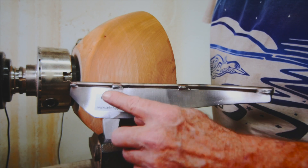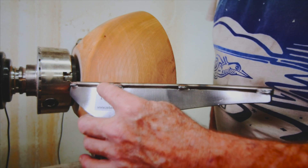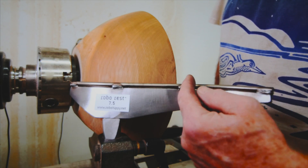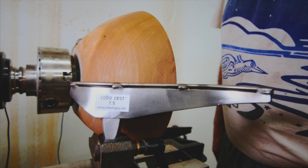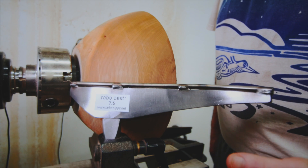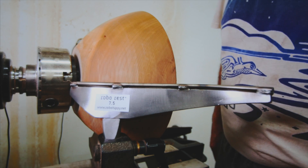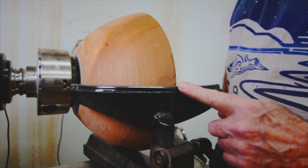This is a specialized tool for doing the insides of bowls. I have played around with it a bit on the outsides — you can line it up to work the base before or after reversing, and you can come out to the sides. It does work, but I don't think it works anywhere near as well as a specialized outside bowl rest.